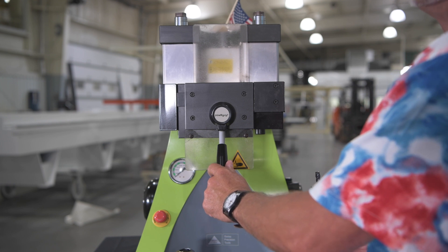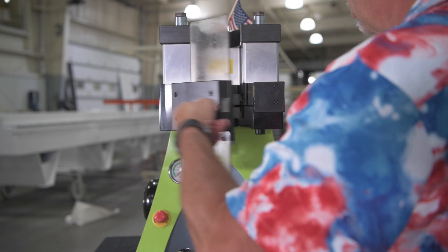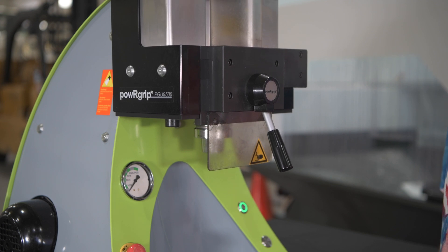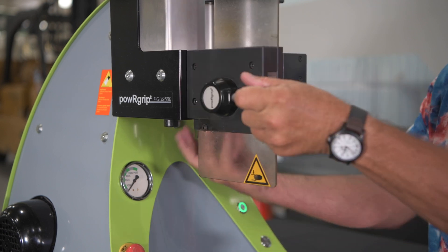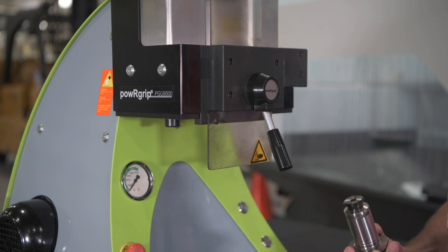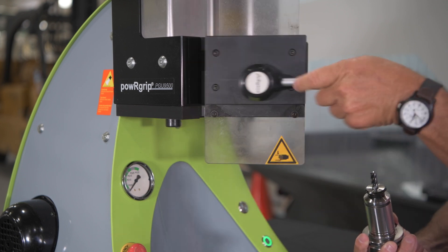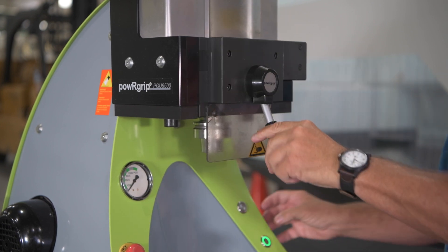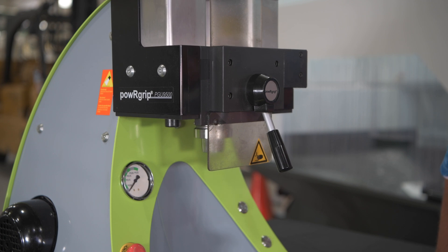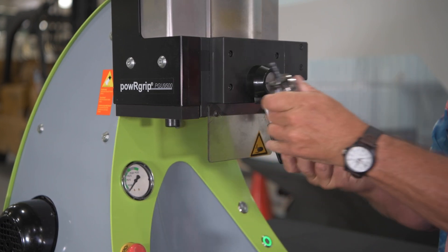Choose the correct tool die for your tool shank. Insert and match up your tool holder taper to the proper location in the die. Close the door. Press the button. Take the tool out. Replace. Place the tool holder back in. Press the button. Remove your new press fit tool, and you're ready to go.